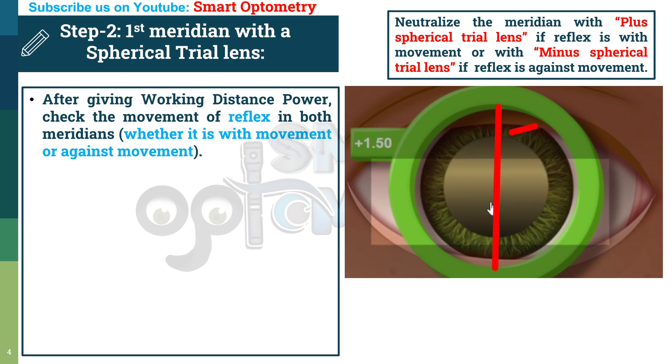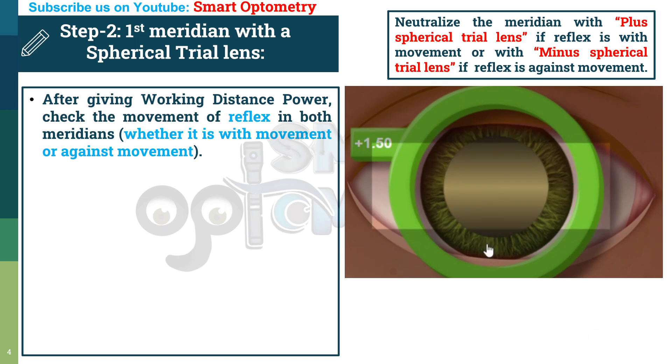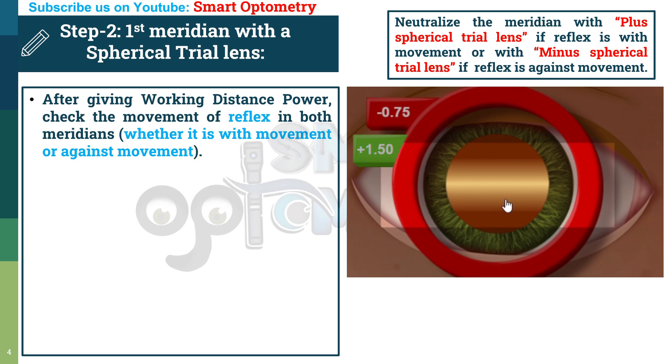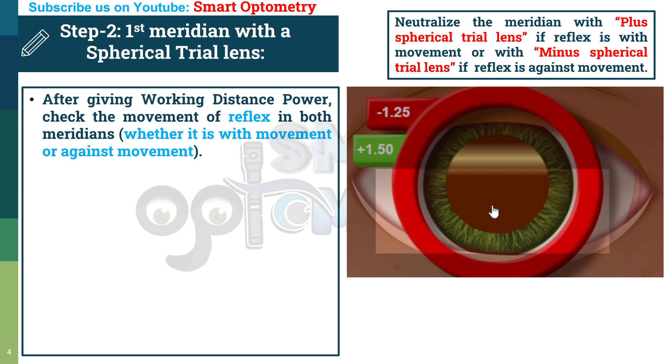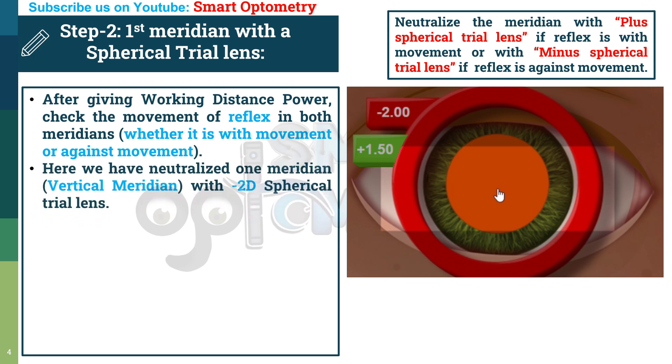Let's consider the vertical meridian as the spherical meridian. In the vertical meridian or 180-degree axis, the movement is against. So we use a minus spherical trial lens, which produces with movement. Adding lenses: with minus 0.25, still against; minus 0.75, still against; minus 1.25, still against; minus 1.75, still against. Finally, with minus 2, this meridian is neutralized. We have neutralized the vertical meridian with a minus 2 diopter spherical trial lens, so minus 2 diopter spherical will be our spherical power.